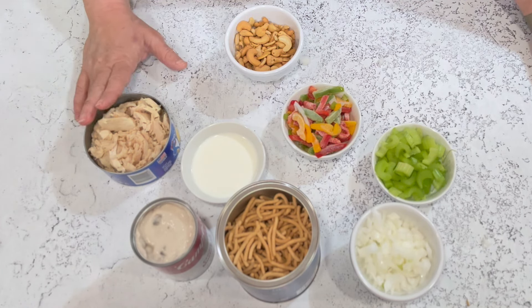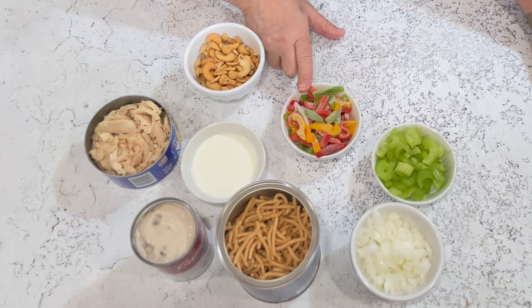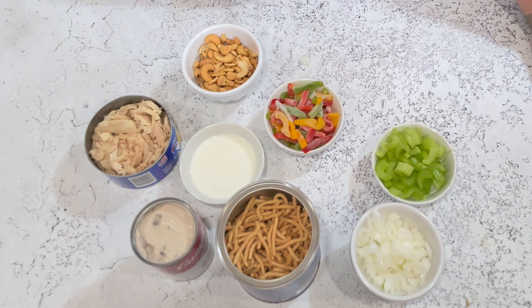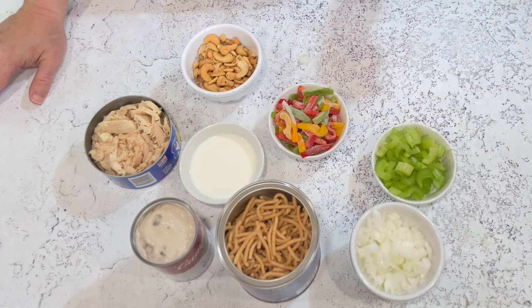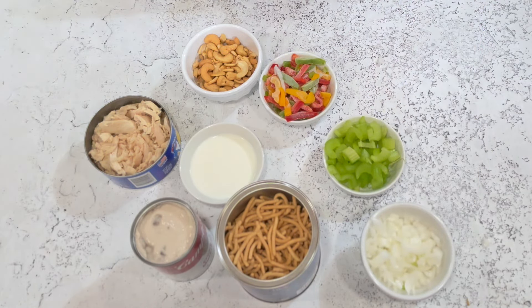Anywhere between 7 and 12 ounces of tuna is fine. You'll also need half a cup of cashews, half a cup of bell pepper — I use frozen bell pepper because it's so much easier and I always have a mixture of colors in my freezer. Then half a cup to a cup of chopped celery and half a cup to a cup of chopped onion, depending on how much you like each.